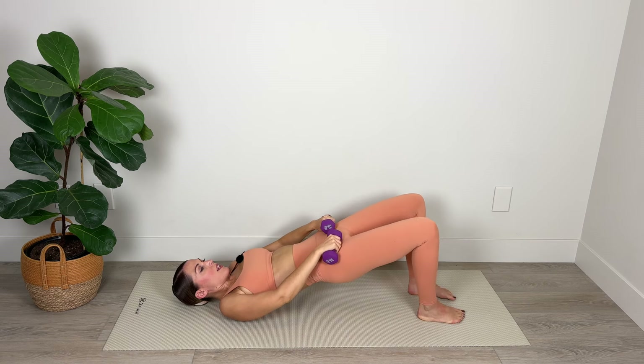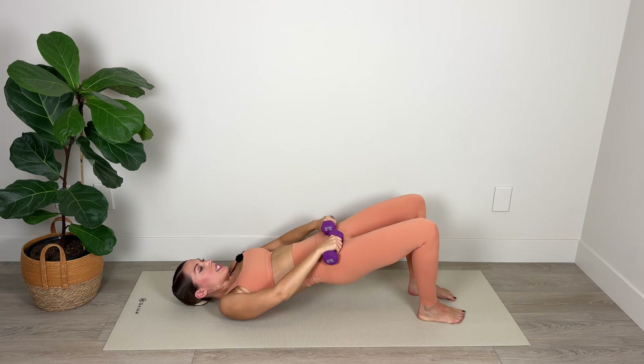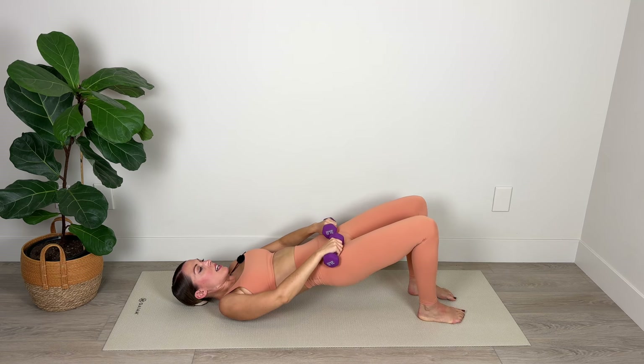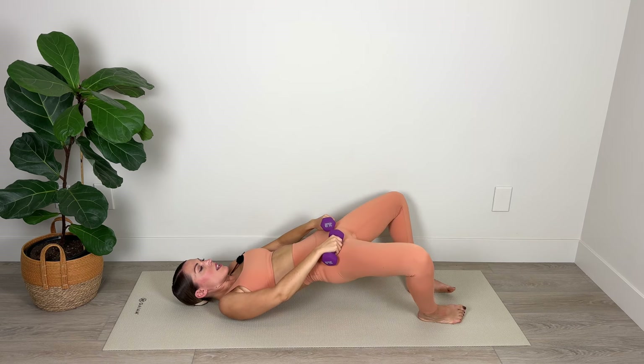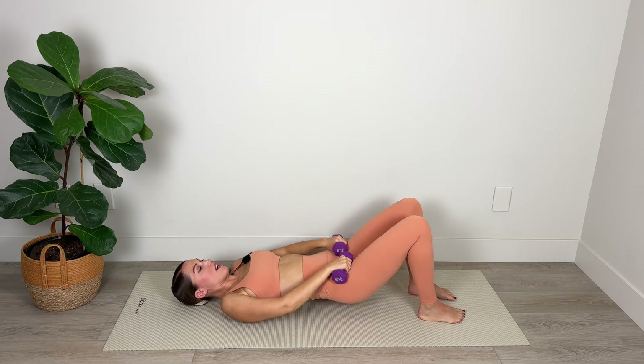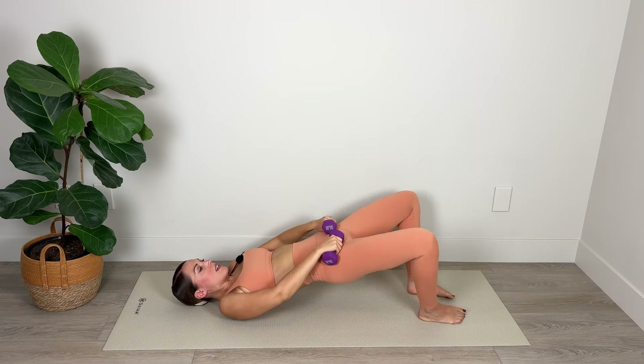Really plug your navel in here as well so you're protecting your low back — imagine you've got a corset around your waist pulling and holding everything in nice and tight. As we abduct those knees, we're really squeezing the thighs and engaging with the gluteus medius muscles. Lift, abduct, back to parallel and lower. We've got four, stick with it, three, elevate those hips, two, widen the knees, and last one — open and close.